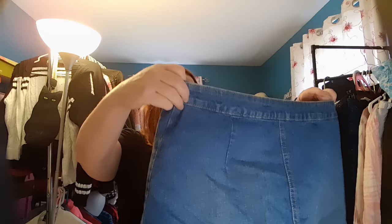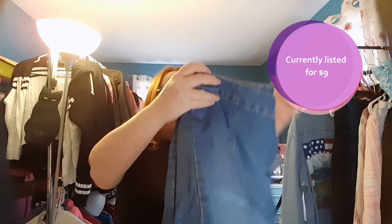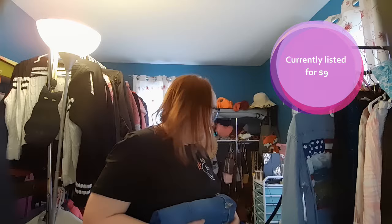This looks like a skirt — it's an H&M Divided denim skirt. I have so many denim skirts listed, so I'll add this to the pile. I like denim skirts. I know this style isn't quite in right now, but I have faith. Skirts take three seconds to photograph — they're easy to list and photograph. I will do this one too.